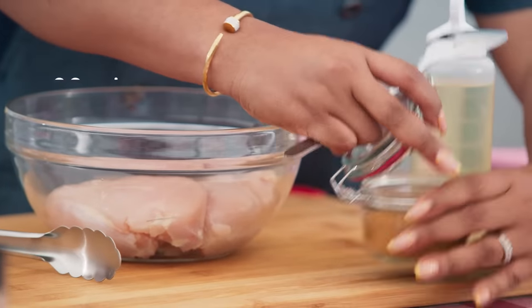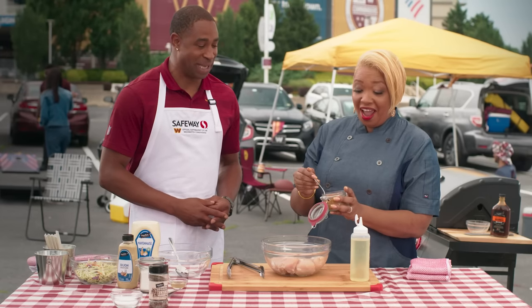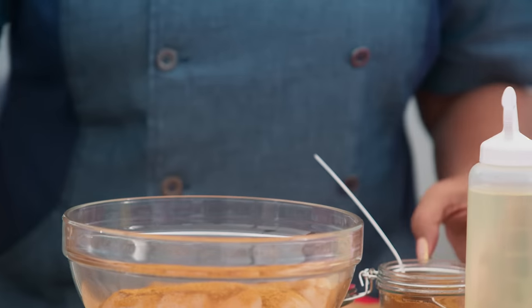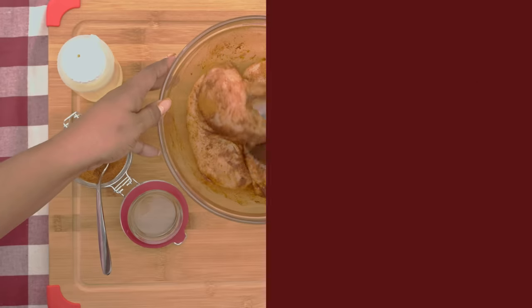We have our chicken breasts and our Cajun seasoning. Are you a Cajun fan? All day long. You want to be generous with your seasoning — toss to make sure everything's coated. We're going to let this sit for about 20 minutes while we start on our pickled okra slaw.